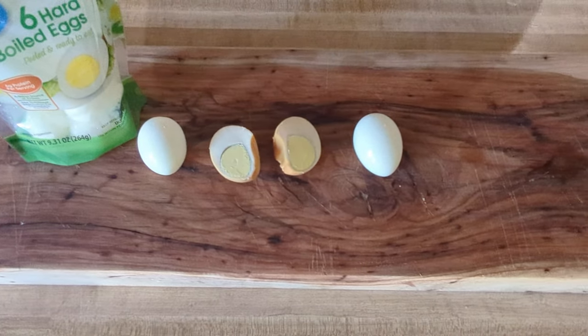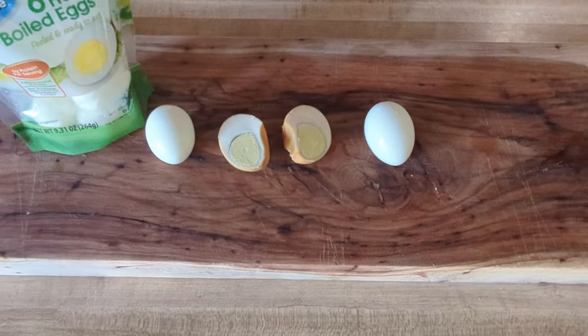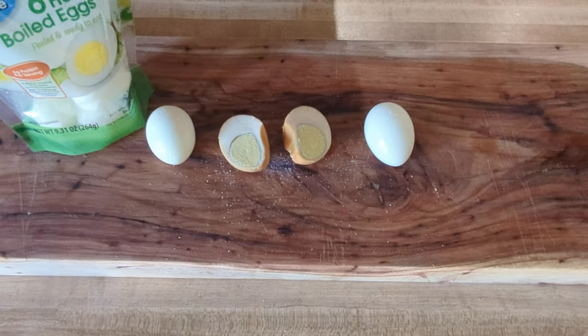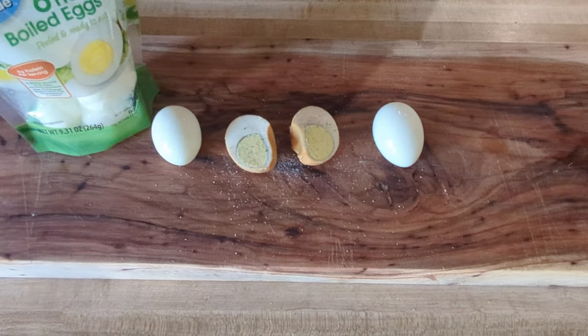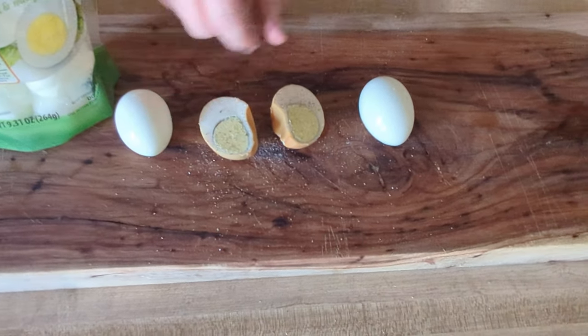I put them in an ice bath after it was done and let them set for a while — about an hour to an hour and a half. We're going to add a little salt and a little black pepper.